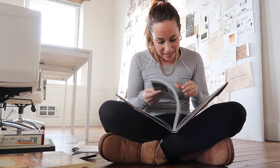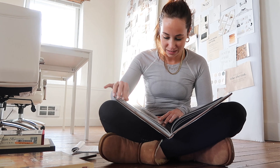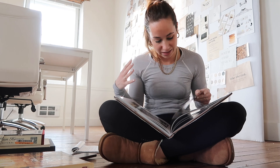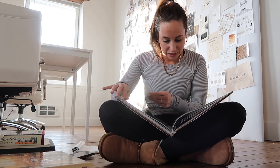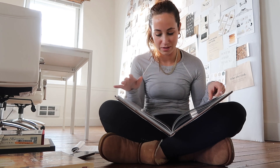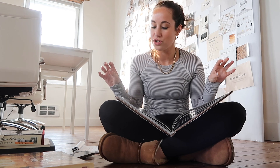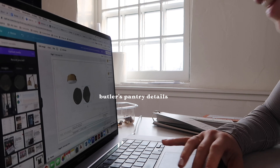Looking through these old home books is incredible — it's like fashion, always revolving. I love timeless design, that's really what I want to accomplish. I'm kind of toying with doing sage for the cabinet color because I feel like sage would look really beautiful with the dark soapstone, and then white above it with sage floating shelves as well.